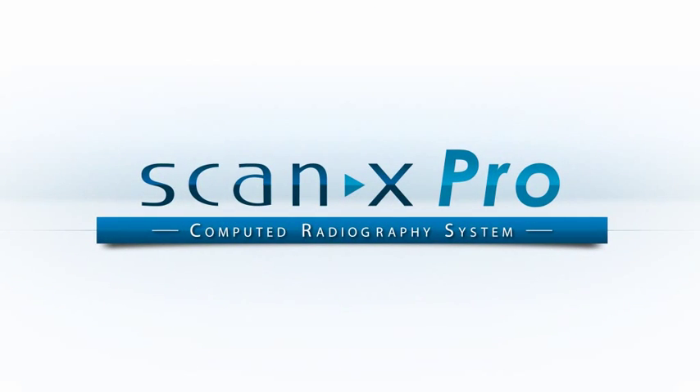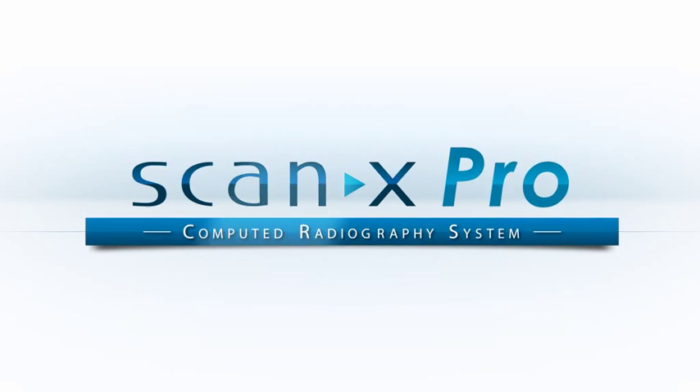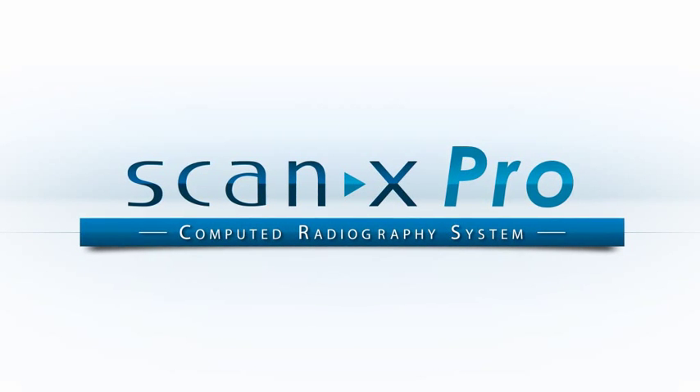Introducing the ScanX Pro, the first digital scanner that can scan imaging plates at two different laser spot sizes in the same machine.